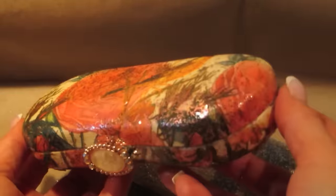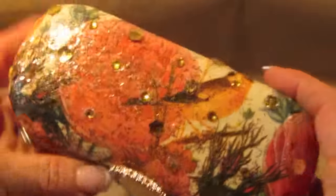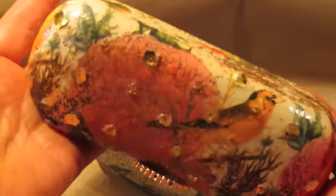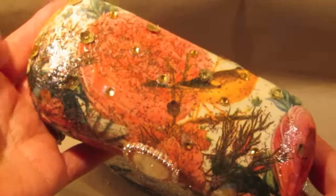Upcycle with Decoupage is also on Facebook. If you go over and click like and follow the page, you'll be notified every time I put a new video out. Thanks again guys, see you soon. Bye bye.